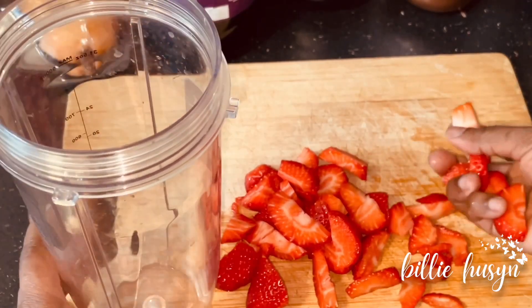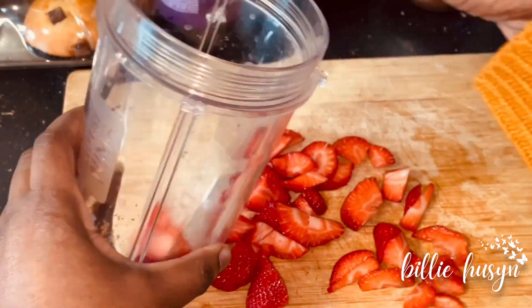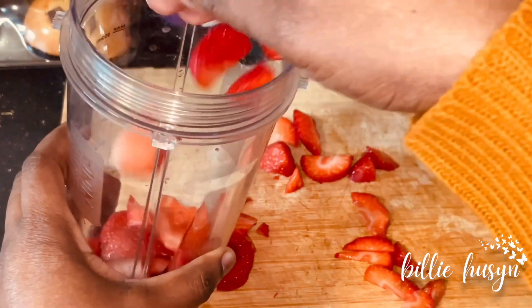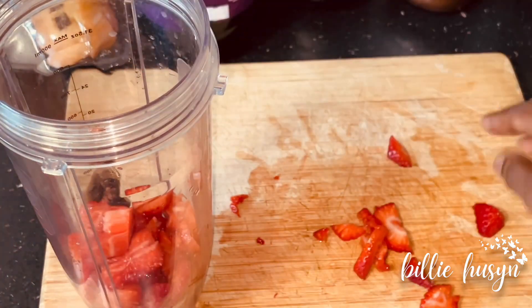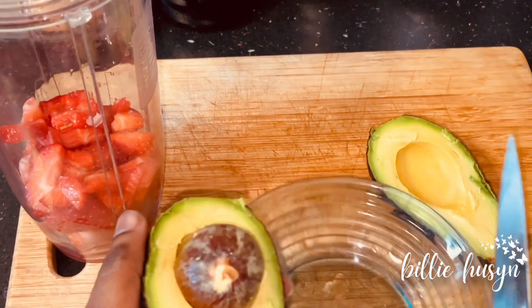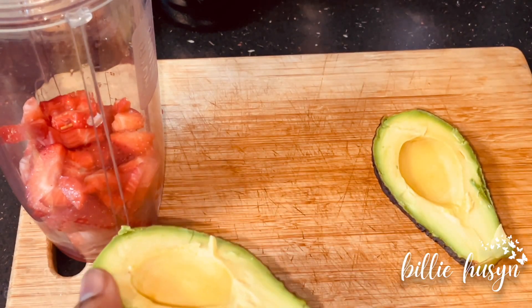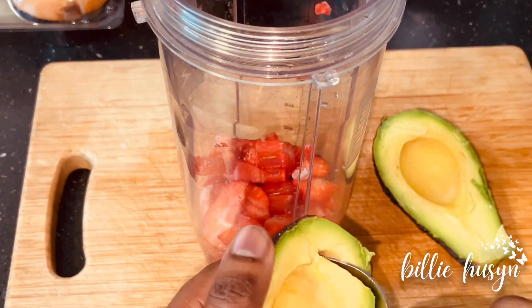I'm just going to transfer the strawberries into the cup. Here is my avocado — I'm just going to scoop it and add it to the blender.